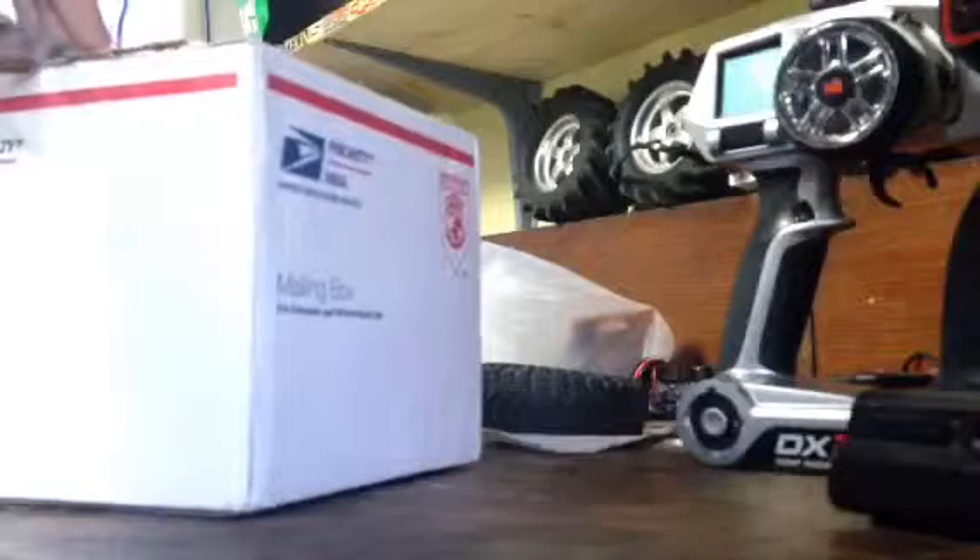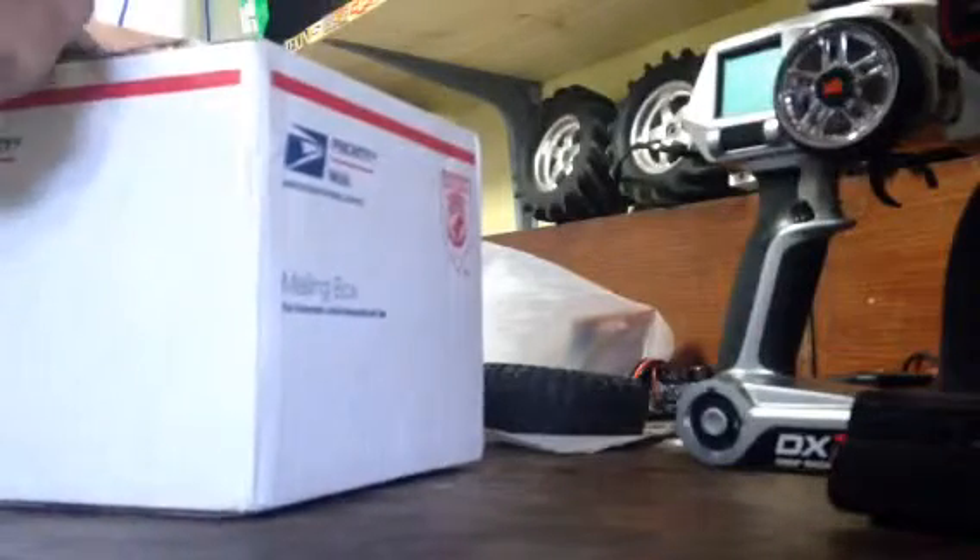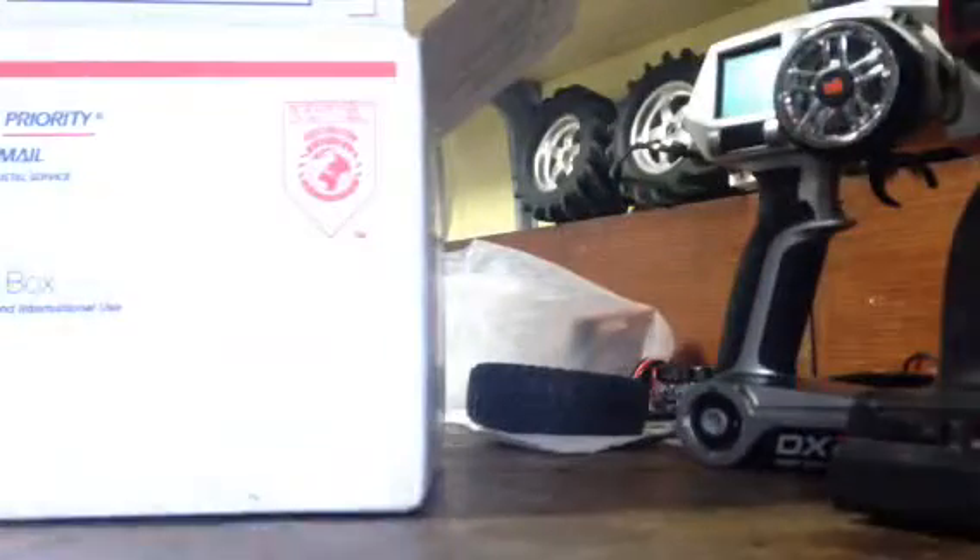There we go, just trying to cut this open. Body reaming scissors are good for everything! Here's our order form. And there's a brand new RX-8. Let me get my receipt back too.